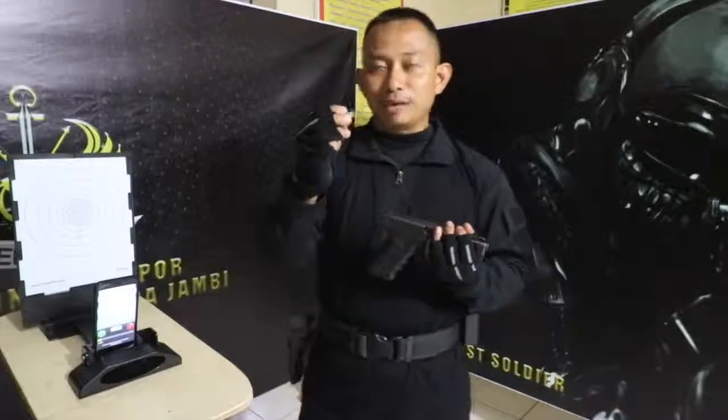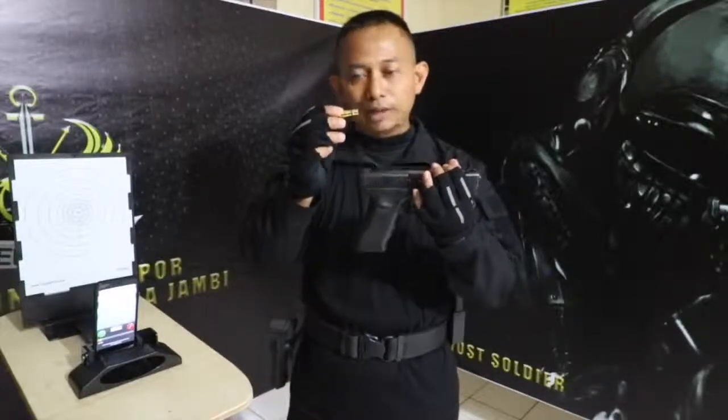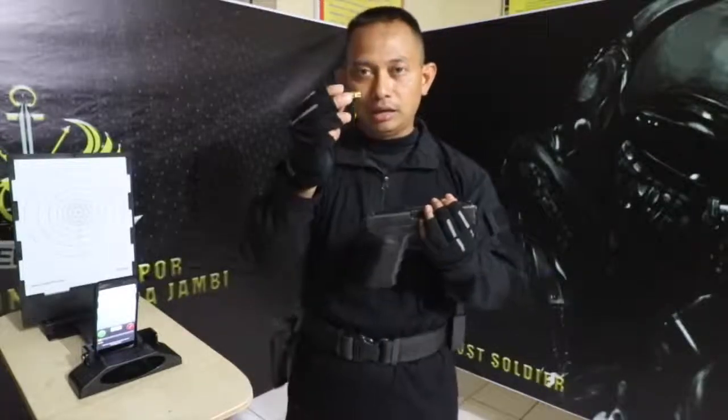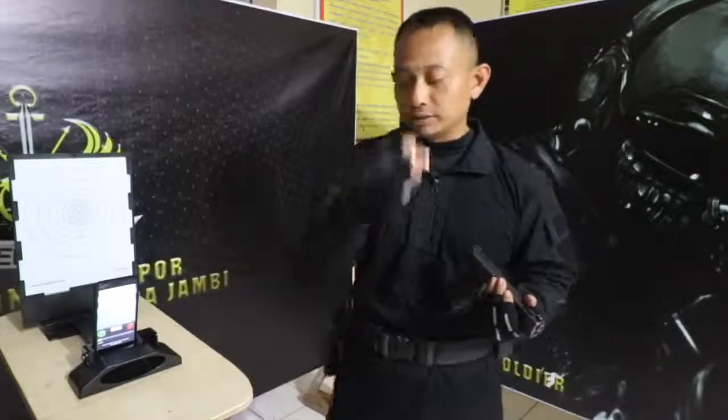Ada bermacam-macam amunisi: baik amunisi 9mm, kemudian 5.56, juga 7.62 untuk sniper — semuanya ada. Tinggal kita fokus yang mana. Kebetulan saat ini saya memilih amunisi 9mm.